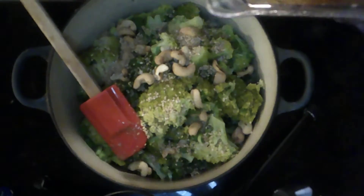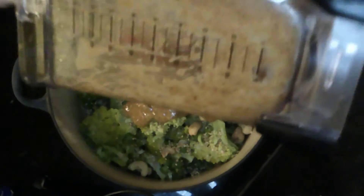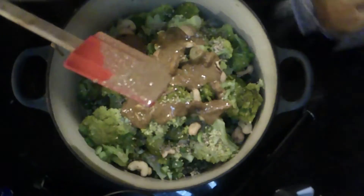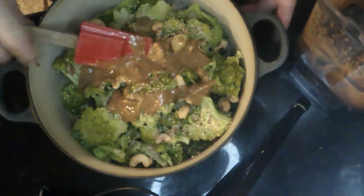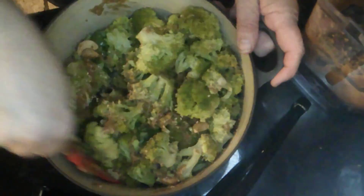Now it's time to add the dressing. I've already tasted it — it's super garlicky, you may want to use a slightly smaller clove. We're going to pour it onto our broccoli; let me get every last bit because there's quite a bit of broccoli in here. The ginger is really super fresh and super powerful — it adds a nice lovely kick. Now we're just going to stir it all up.